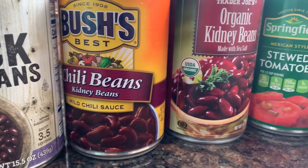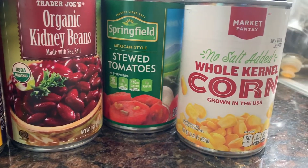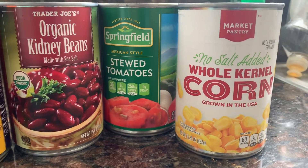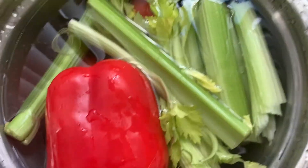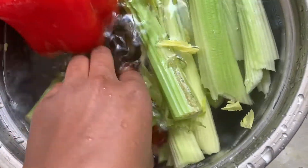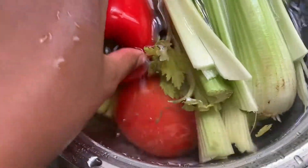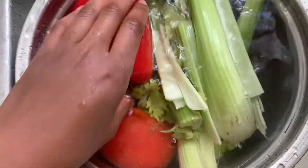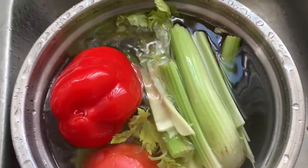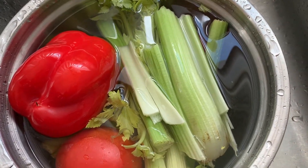So I got the black beans, the chili beans, the candy beans, some stewed tomatoes, and some corn that I'm debating on whether I'm going to roast or not. This is some of my fruit. Got the red pepper, tomato, and celery. I'm not going to use all the celery, but I have some hummus that I want to eat, so I'm just going to kill two birds with one stone and rinse it all off right now.